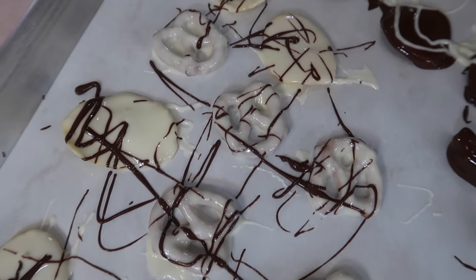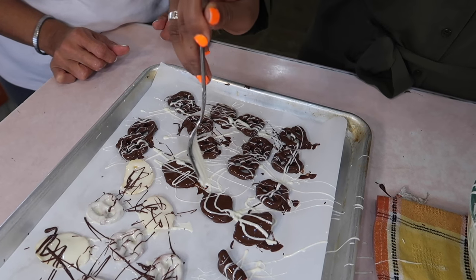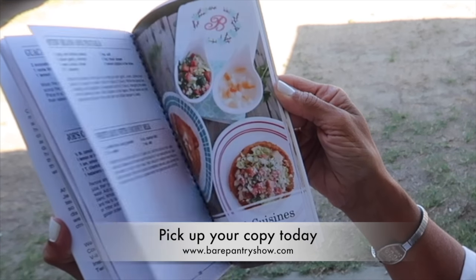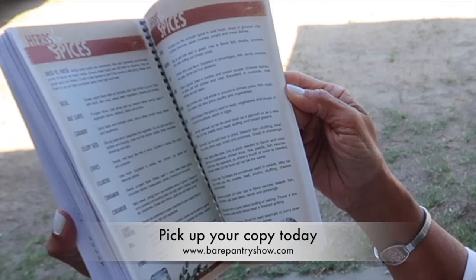All you'll need is some white chocolate chips and some milk chocolate chips — if you have dark chocolate, that would work too. Jada used some extra virgin olive oil, but you can use any vegetable oil you have on hand. Melt the chocolates the way Jada showed us, then grab your favorite fruit or snack, because in the next video Jada is going to show us how to cover everything in chocolate to make something special for your Valentine. Thanks for watching the Bear Pantry Show — don't forget to follow the page and check out my book at my Facebook store or at bearpantryshow.com. Bye!